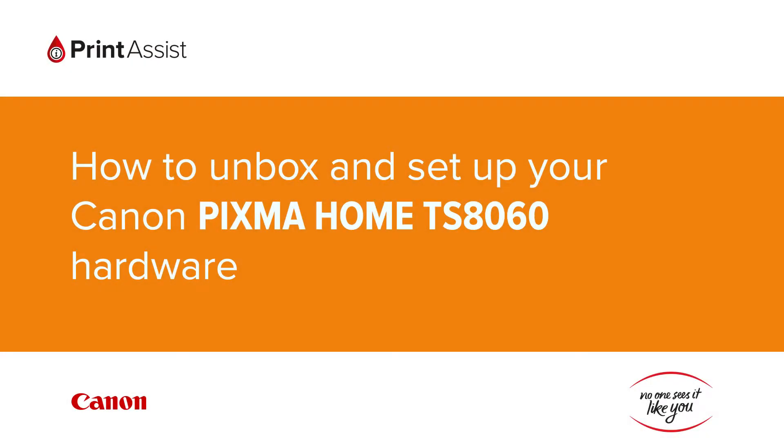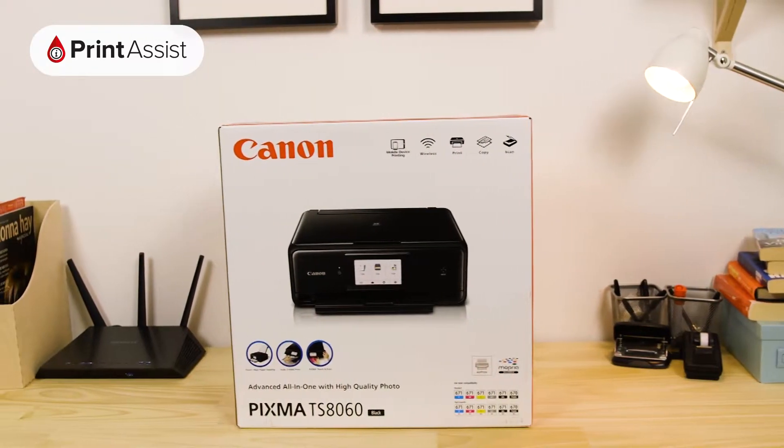So, you've gone and got yourself a brand new Canon Pixma Home TS 8060 printer. Good choice! Let's get it up and running.